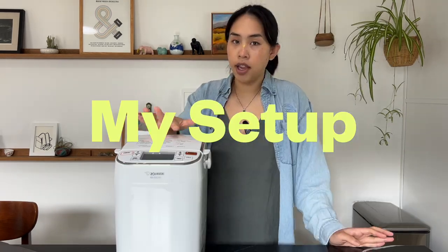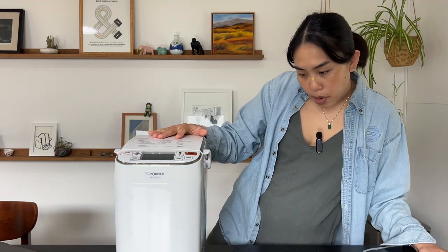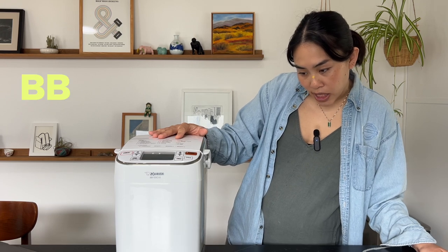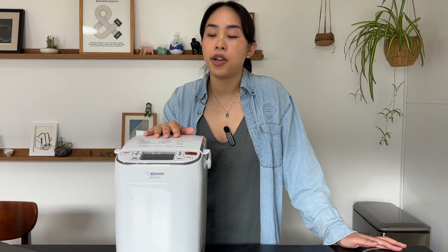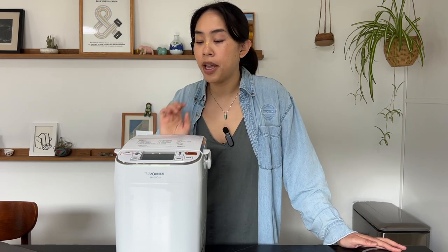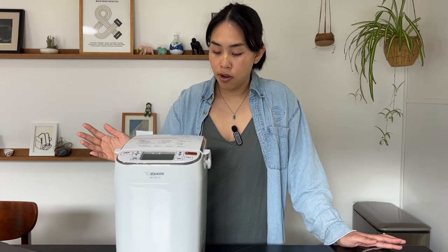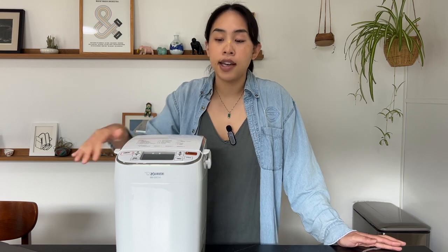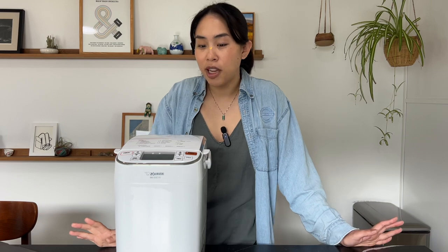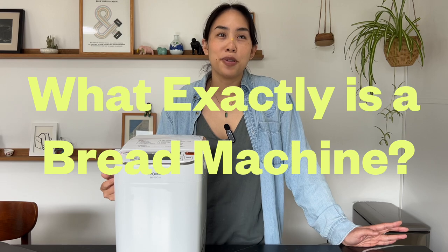Starting off with the basics — I don't know the exact model name, it doesn't say on the outside, but it's the BBSSC10, a one-pound capacity bread maker, which we'll get into in a bit. I also want to say I didn't pay for this — I got it as a gift from friends, so this isn't sponsored. My opinion is based purely on my experience with it.